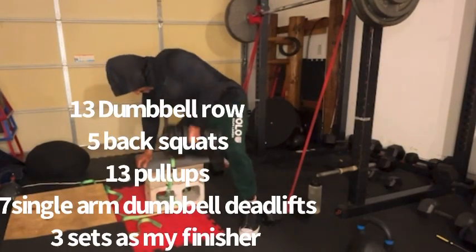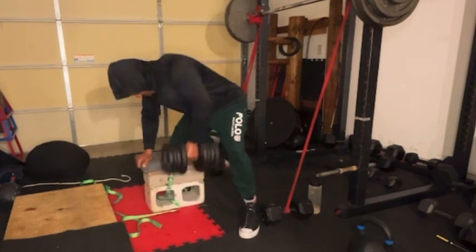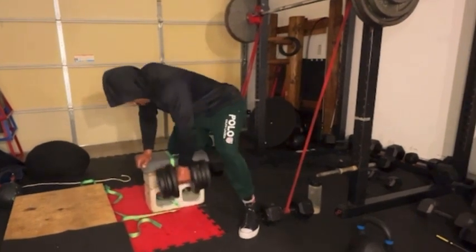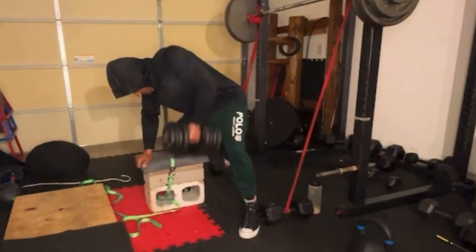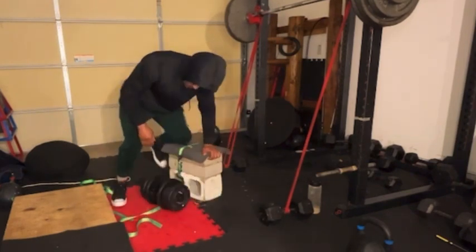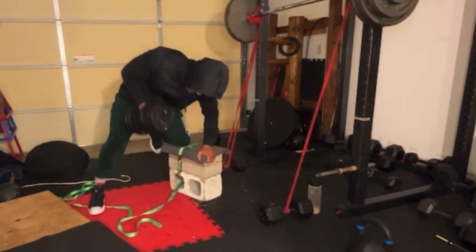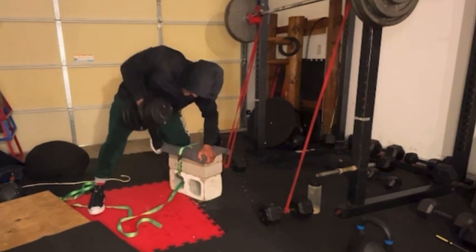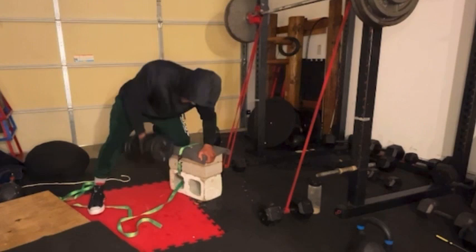Alright, you guys — bent-over dumbbell rows. I'm doing 13 reps and then we're going to go from these 13 reps on both sides. Trying to keep it simple, trying to keep it cool. It is tough no matter what, so just push yourself through all exercises. I did back squats this morning and I wanted to finish off with something that was going to tax me really good, so I'm finishing off with these dumbbell rows — it's going to be a circuit for the back.